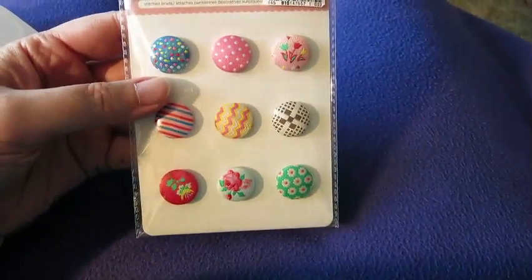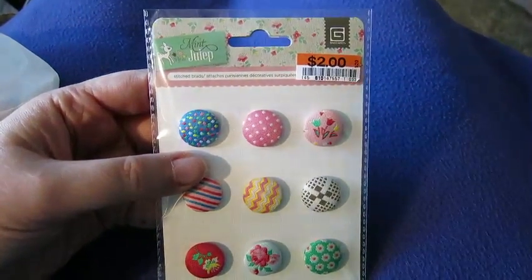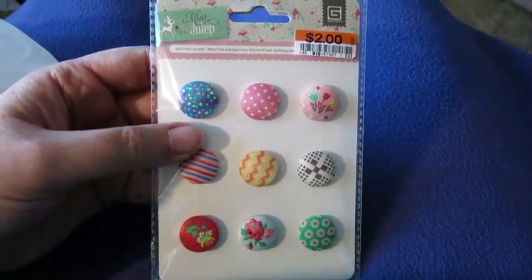And then these cute little button things — they're by Mint Julep and they call them Stitched Brads. Very, very pretty.